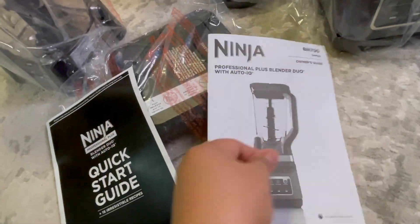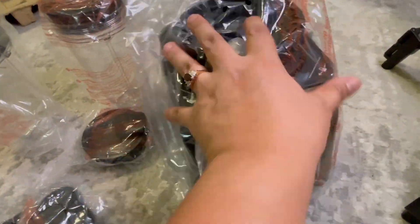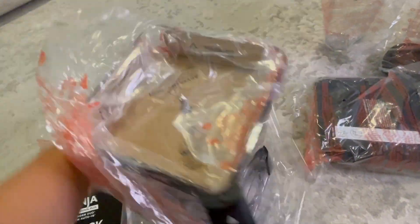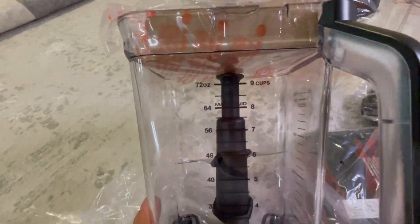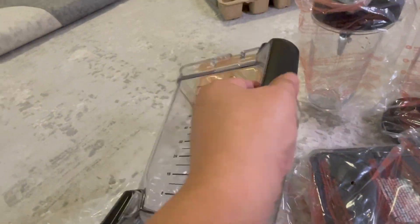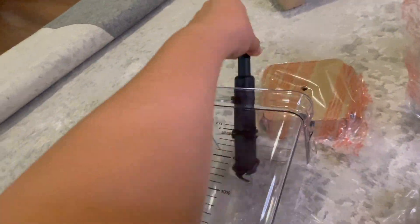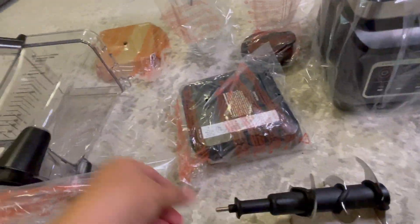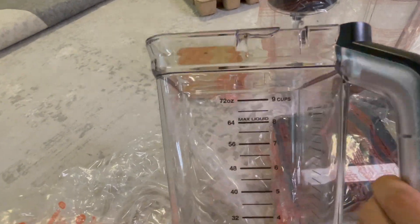We start with the Ninja quick start guide, and then this is the motor base. It has a handle and the blade. There is also the gauge for the water.